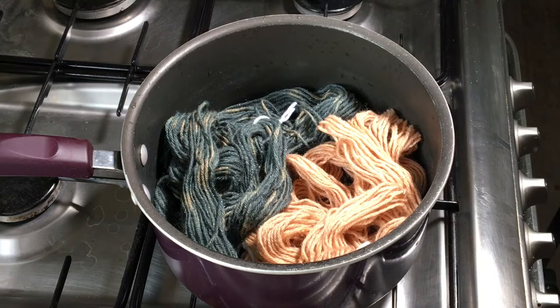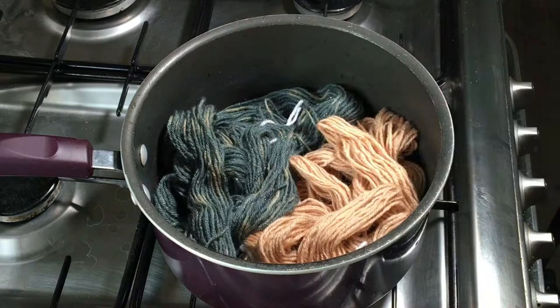Hi everybody, I'm Amy and today I'm going to try over dyeing these four mini skeins of yarn. Each mini skein is 20 grams and it's Superwash Merino, Tussah Silk and Silver Stellina.